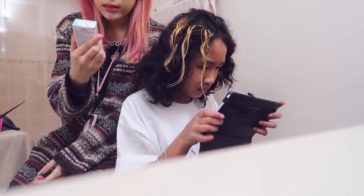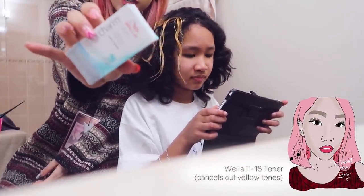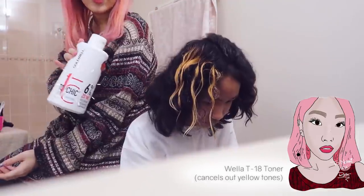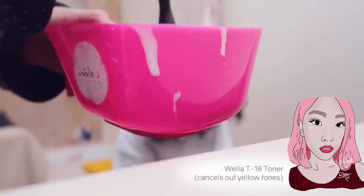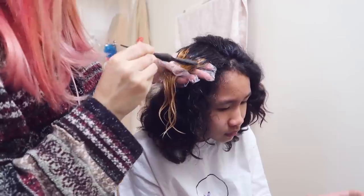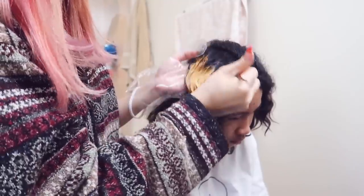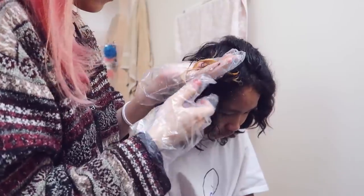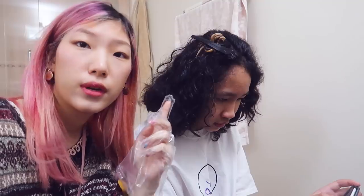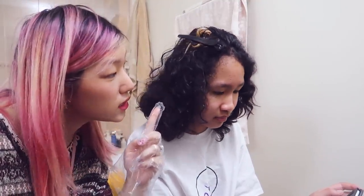I'm going to use some of the Wella T18 toner just to tone the hair a little bit before we put the purple on, with 20 volume developer and a tiny bit of Olaplex. We're going to let this process for up to 30 minutes, checking every 5 minutes to make sure that the color is processing.